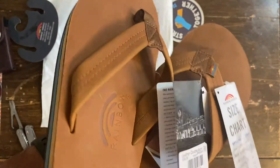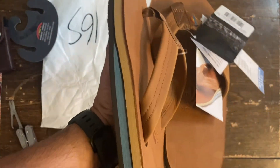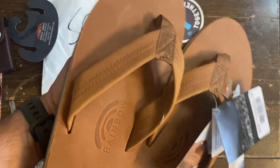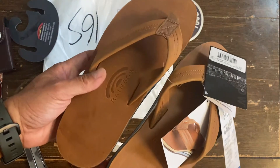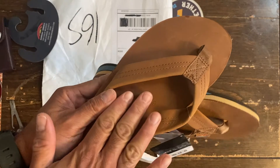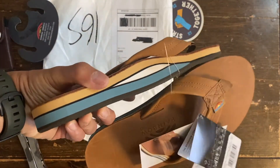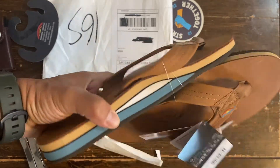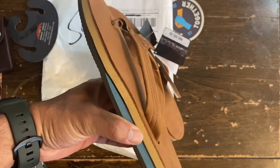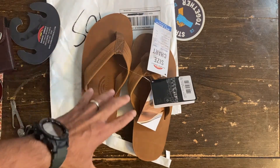These are the tan color and I dig the blue color on the strap — that's one of the reasons why I bought them again for the second time. The shiny tan color later on, plus the blue strap color, because most Rainbows I see out there are just the regular tan or brown.